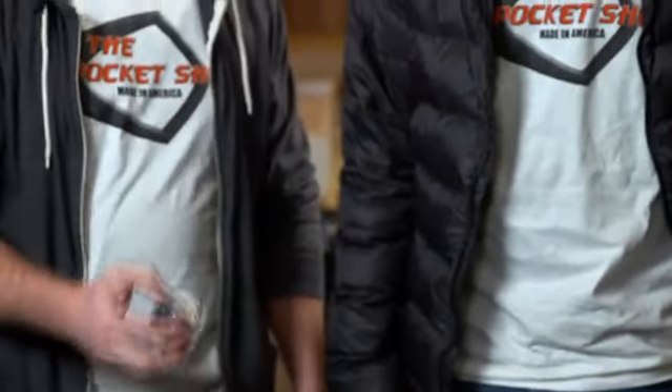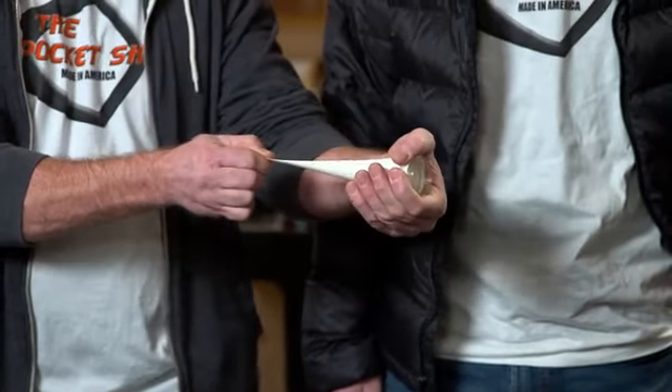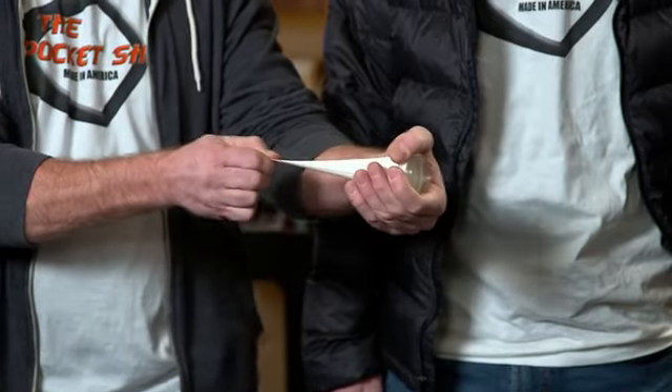This would be the actual first prototype. It was simply a bottle cap with a balloon attached. It's surprisingly powerful, too. You just drop in. We chronographed that at about 180 feet per second, so even the balloon in a bottle cap with a little BB will still pack a punch.